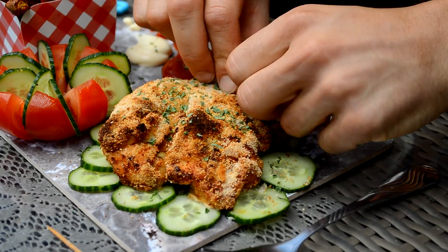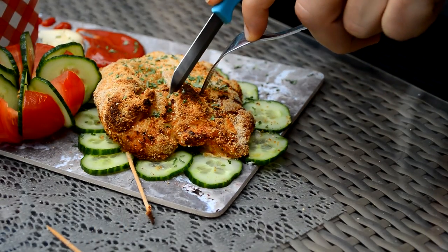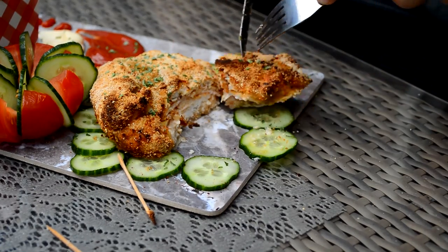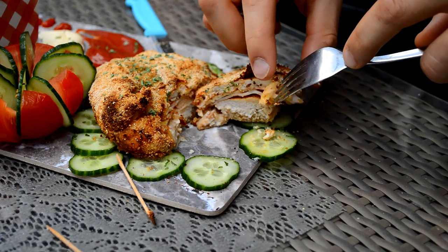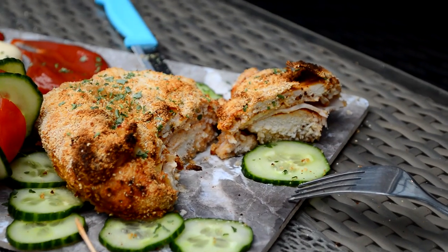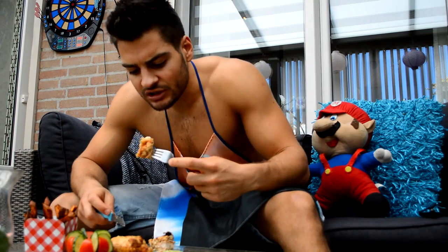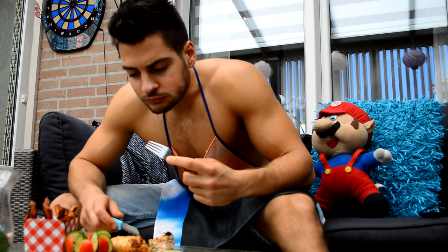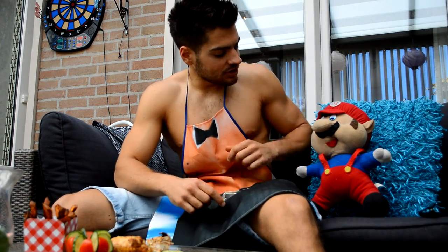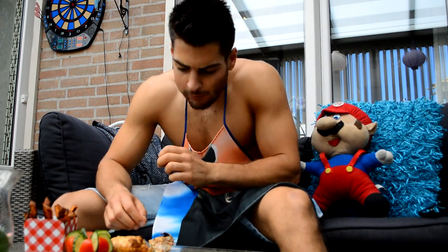Let's see the inside — cheese, turkey! Props to you, you are a really good teacher, master. It is crunchy and juicy, just the way I like it.